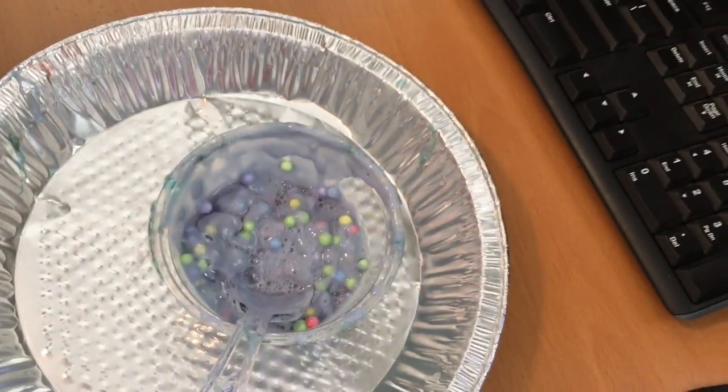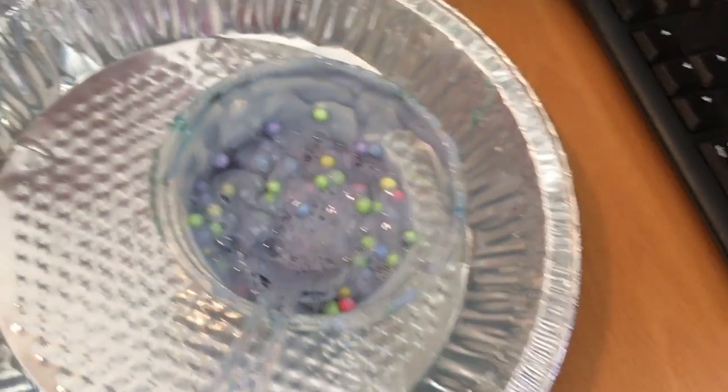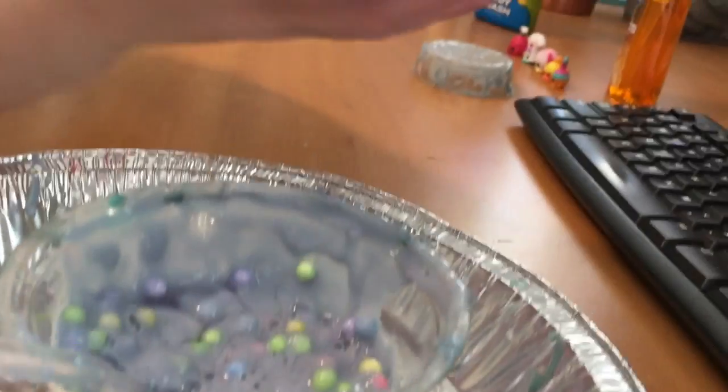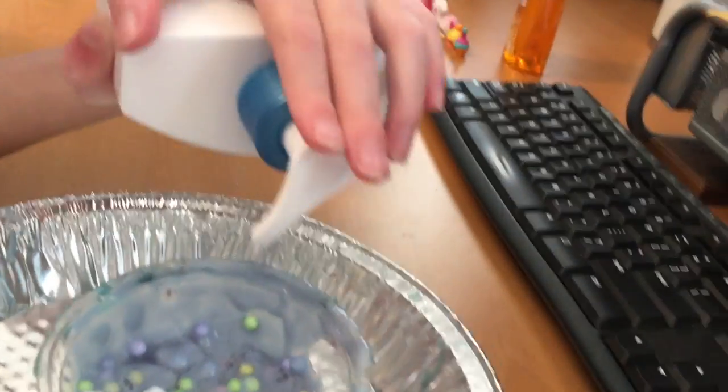Time to add in like one scoop of the lotion. Okay, that's good.